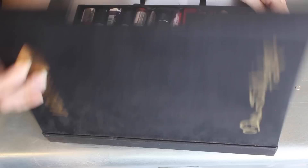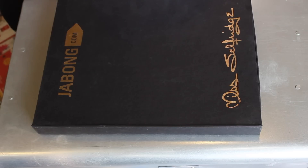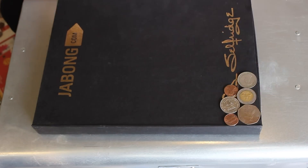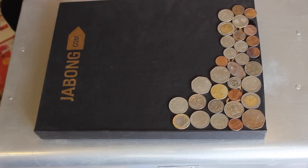For the first DIY you're gonna need a box, some glue and coins. Start gluing on the coins from one corner of the box. You can scatter them, make a design, or just mix them up like I'm doing.